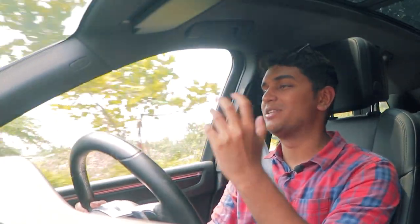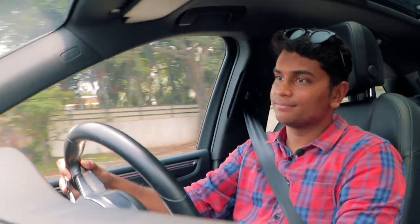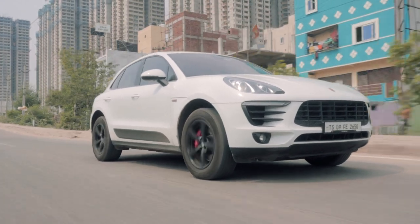It sounds absolutely amazing. The pops and bangs and burbles on the overrun really enhance the driving experience. Turning traction control off doesn't really make that much of a difference because the mechanical grip of the Macan is so high due to its all-wheel drive system — it has so much mechanical grip that even with traction control off, it doesn't really change things.